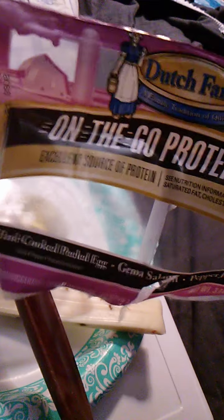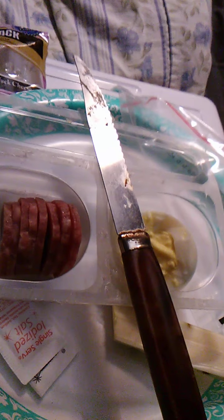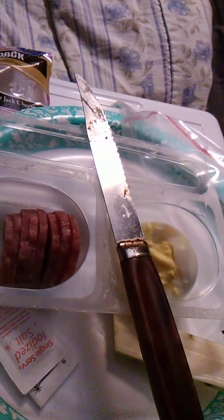So yeah, this was the Dutch Farms On The Go Protein Pack. I really give this high marks — very good. I have another one to try, which is probably tomorrow's review; it has a different kind of cheese and a different meat, I think uncured pepperoni or something. This one I felt was really really good. I highly recommend it if you're in need of some quick protein. All three components work together in unison — it's very delicious. But that's just my opinion, you can take it or leave it.